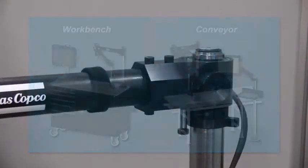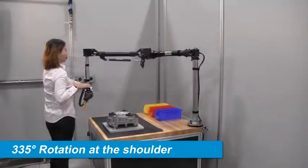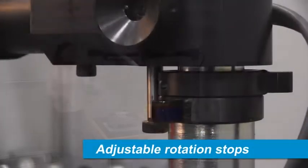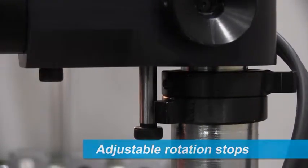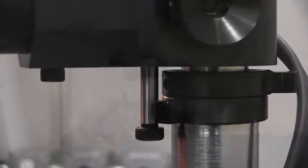The AX1 is a flexible solution. The arm includes 335 degree rotation at the shoulder, providing the capability to reach a large working area. Adjustable rotation stops are included at the shoulder, to allow for optimization of the working area by limiting the arm's rotation to a confined area.